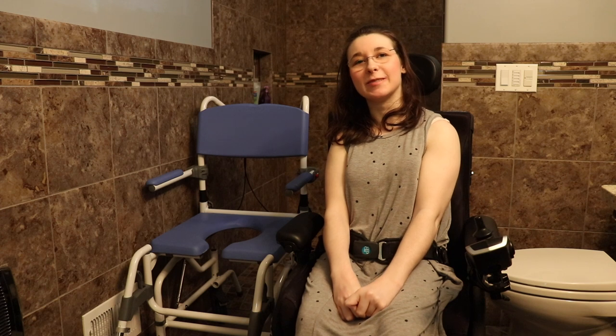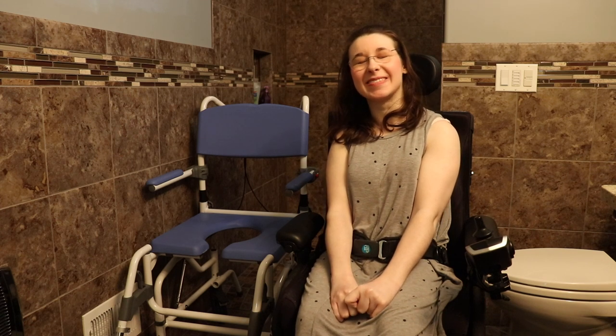Hey guys! Welcome back to my keynote. If you're new here, my name is Anna. If you're not new here, welcome back and thanks for returning. In today's video, you're going to be talking about my new shower chair.